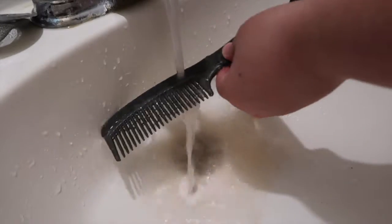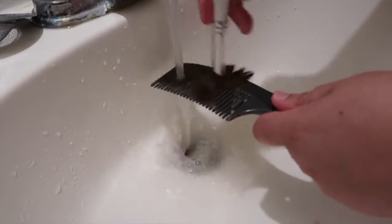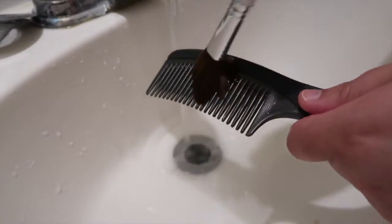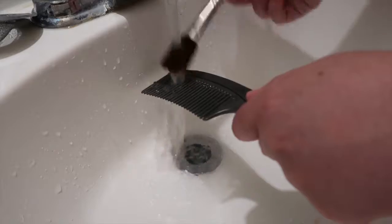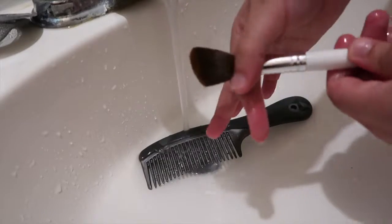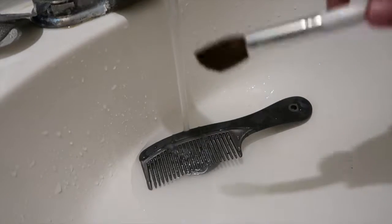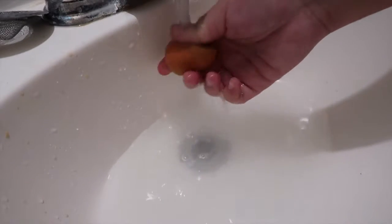Then I just rinse off the brush and run it underneath the water, going back and forth. Sometimes I'll add a little bit more soap if I feel it's necessary, but here I didn't. Once my brush is completely clean, I take two fingers and just wipe the brush between them. I love this technique because I'm not being too harsh on the brushes — before, I used to pull on them and it pulled some of the hairs out, and we don't want that.